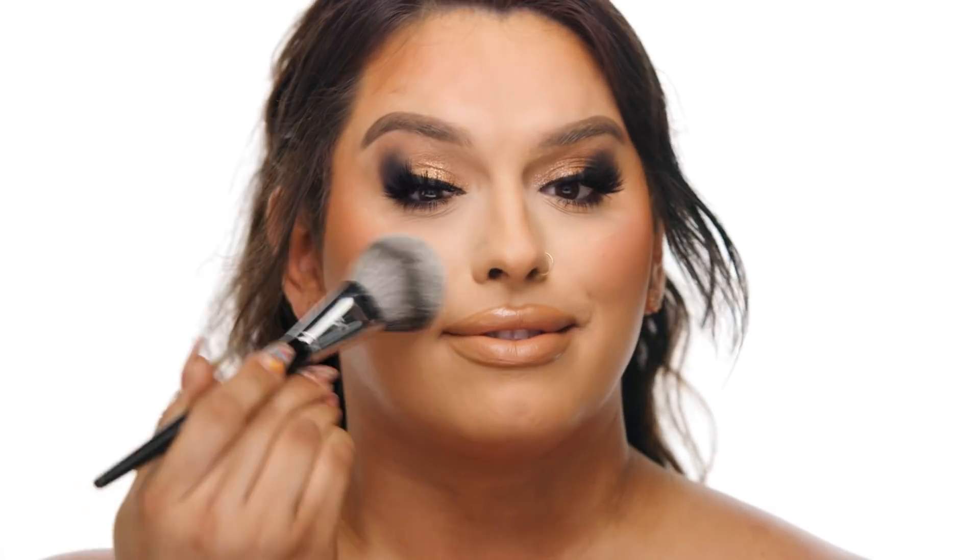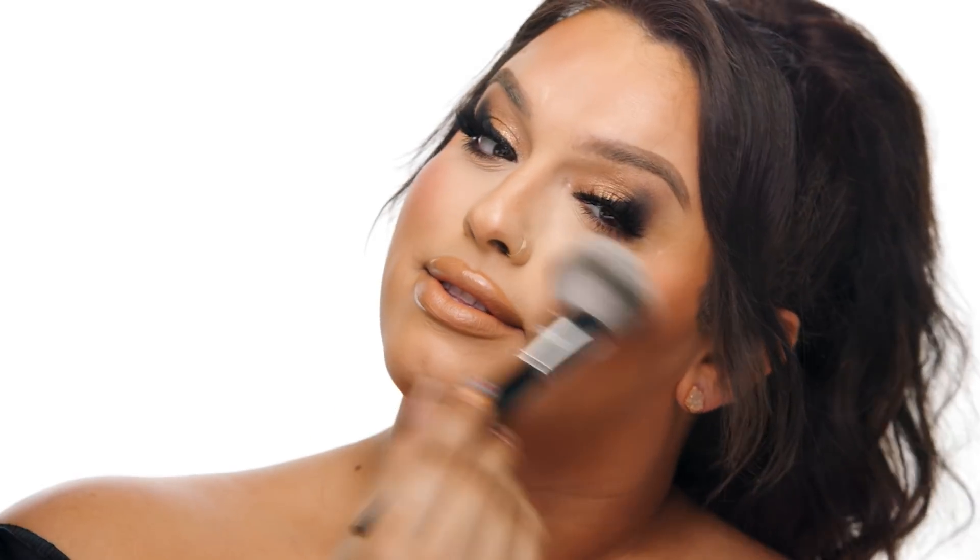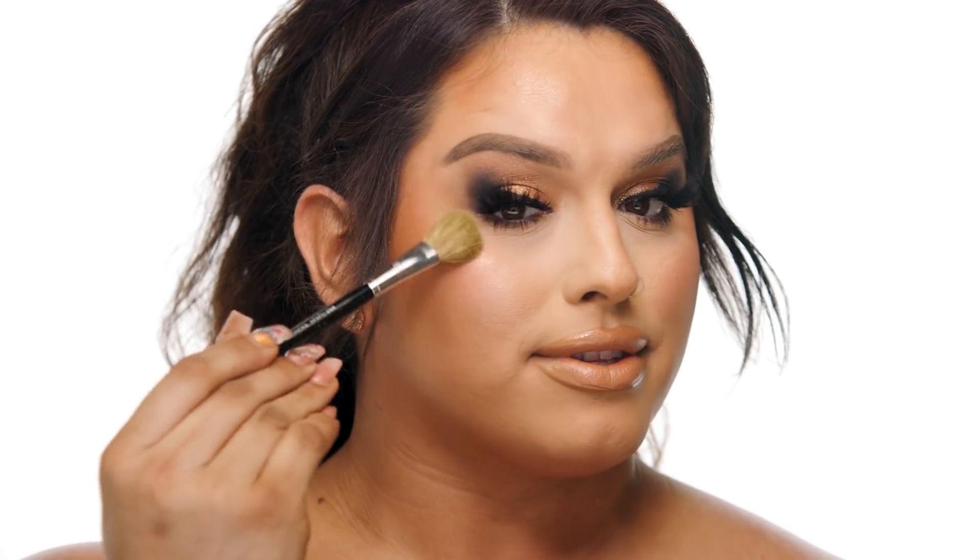Next, I'm taking Artist Couture's Diamond Luxe Luminizer Pressed Highlighter in the shade Hot Down. I absolutely love this highlighter because it packs the same glow power as the sun. I'm going to start my glow by using the number 50 Sephora Collection brush to apply the product liberally throughout my face. This ensures that my face has a glow all over and not just in concentrated areas.